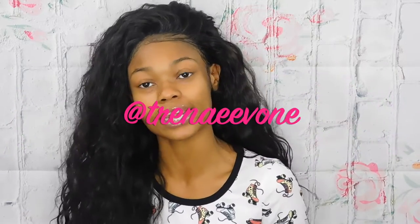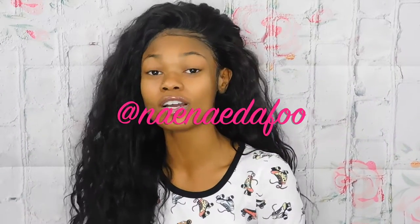Any questions, just know I'm always available. My IG is Trenae Yvonne — T-R-E-N-A-E-E-V-O-N-E — and my Snapchat is NaeNae Da Fool. Feel free to ask questions, comments, concerns. I make wigs, so if you ever need wig services don't hesitate to contact me — I am very knowledgeable and I'm here to help.